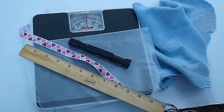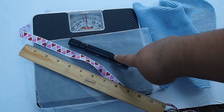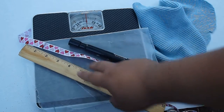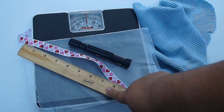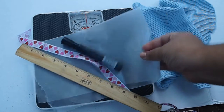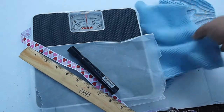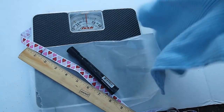Here are some of the things you will need. You'll need a marker, a string or yarn, a ruler, wax paper, a scale, and fabric or a towel.